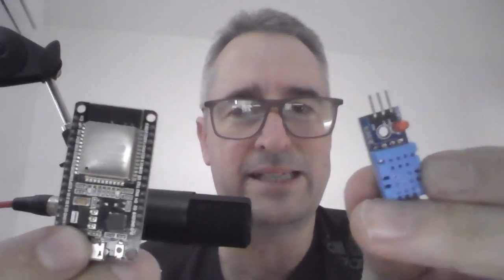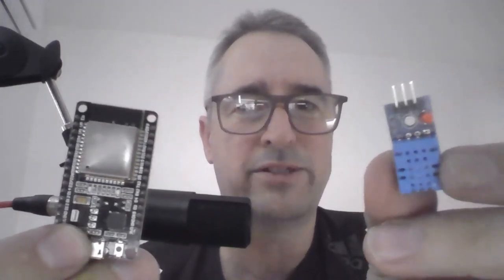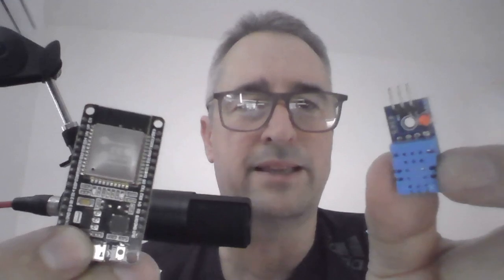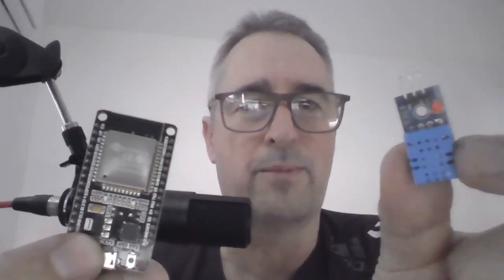I've had a lot of questions about how to actually wire these devices up. So what I'm going to show you today is how to connect a DHT22 — that is a temperature and humidity sensor. It comes on a little board. Ideally you want it on the board with the resistors included so you don't have to worry about that. I'll put a link in the notes so you can order both of these devices.